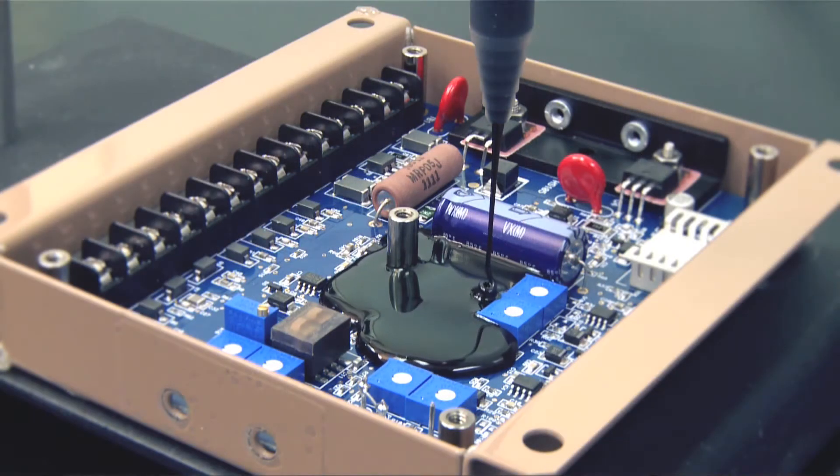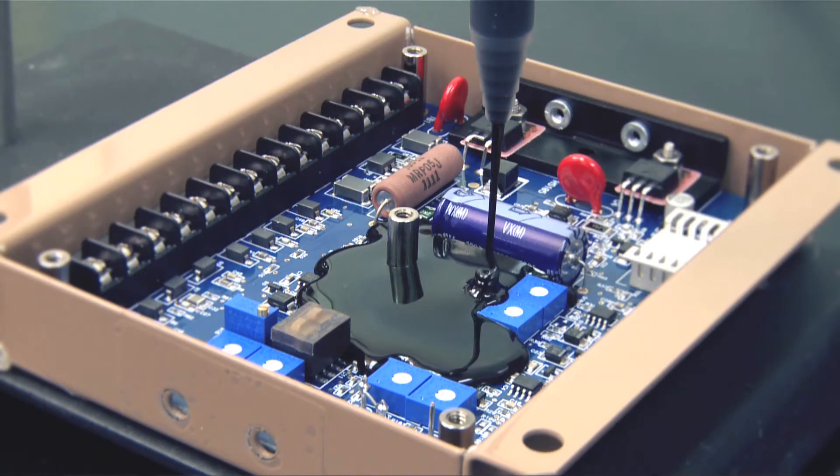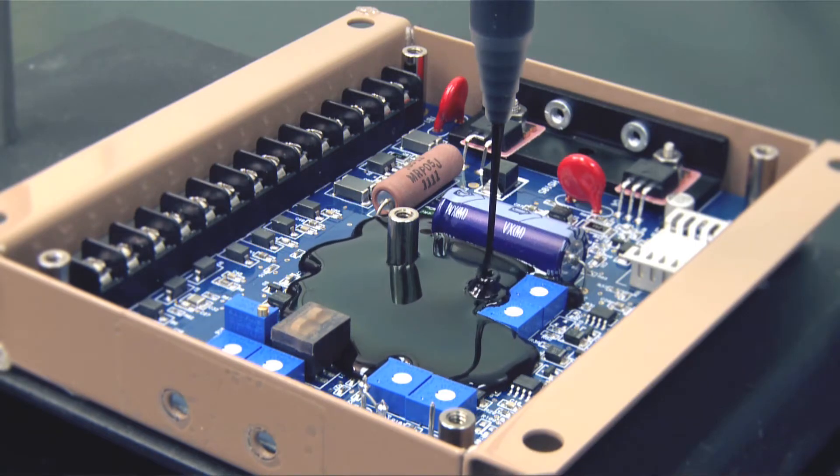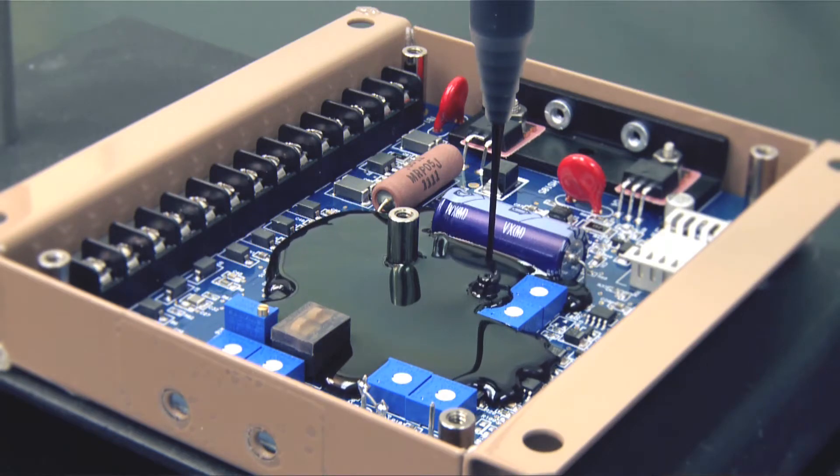Highly filled thermally conductive epoxy potting compounds can be thick and difficult to mix, dispense, and remove air. Our new 503152FR was formulated to be a user-friendly thermally conductive epoxy potting and encapsulating compound and ensures more consistent potting results.